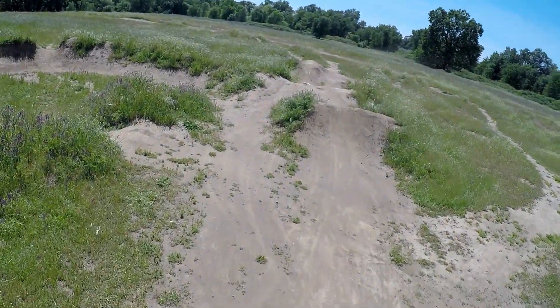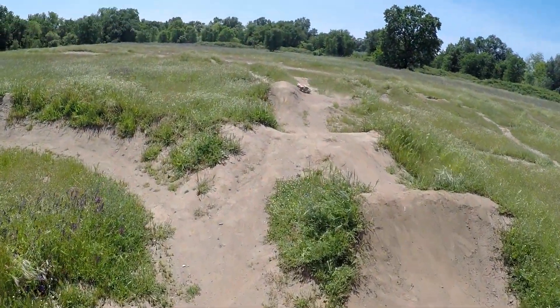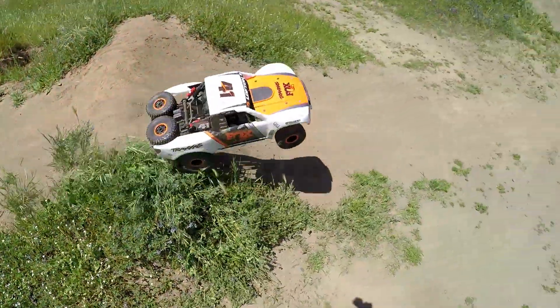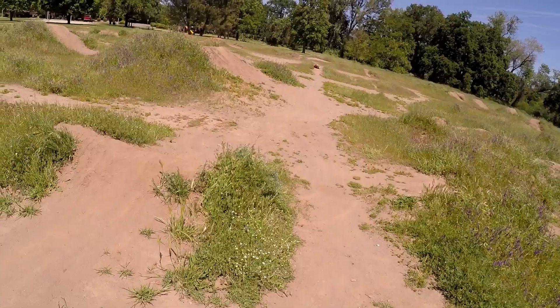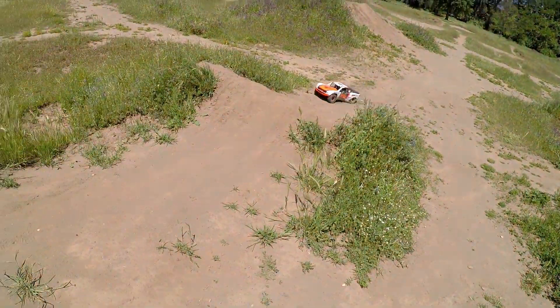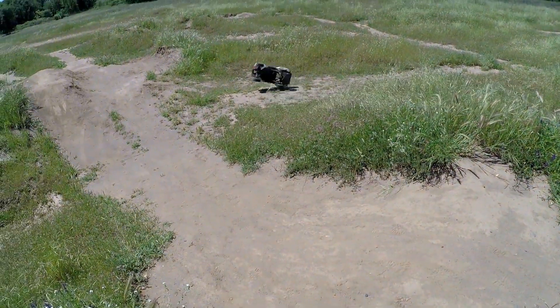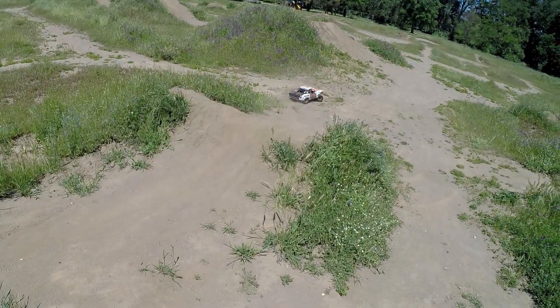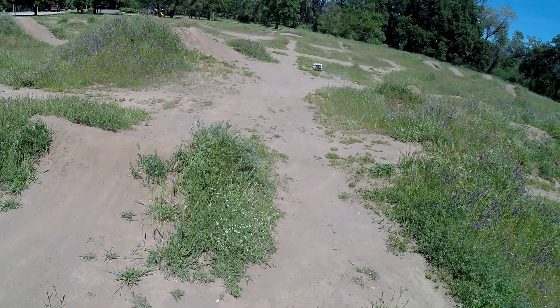Oh, that was a sweet jump. So smooth. Here comes the Traxxas truck, driven by Gary Baldwin. Totally failed. I think he's going to go back and try that one again.